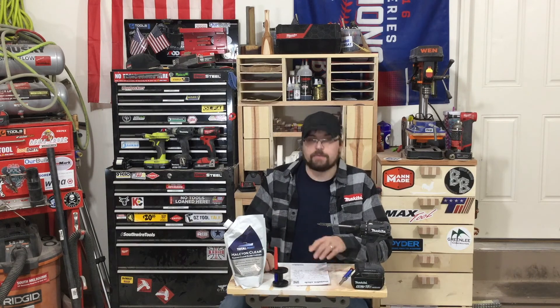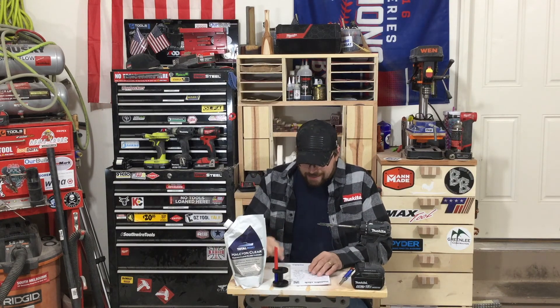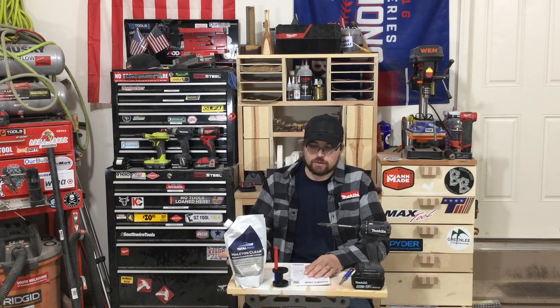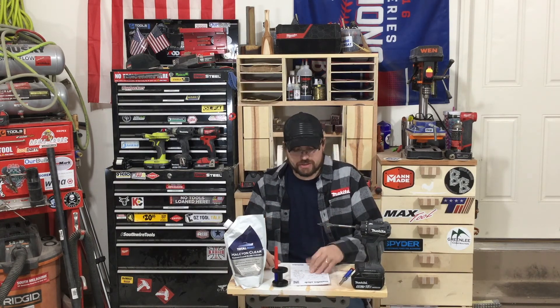The Milwaukee Buy More Save More promotions for February are actually active on Home Depot's site right now. Go over there and check it out — not a bad deal if you've got a big purchase to do.